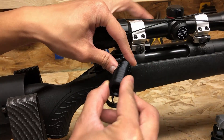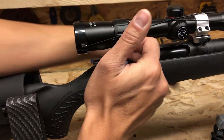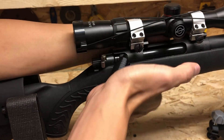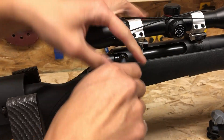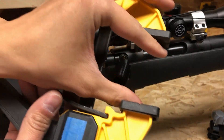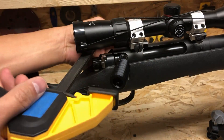Take the outer sleeve and install it over the insert and push hard. If you can't get it to seat, a clamp like this with little rubber feet will come in super handy.